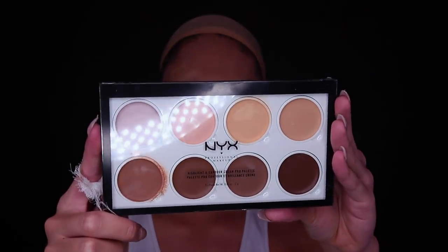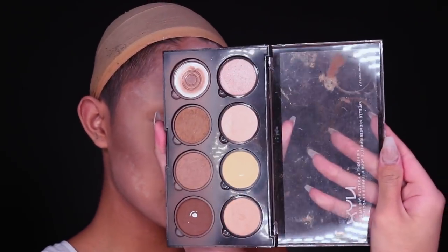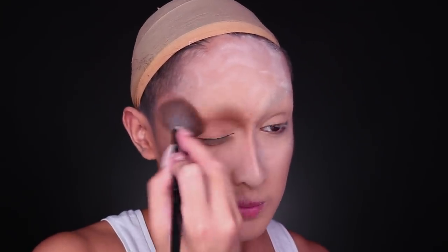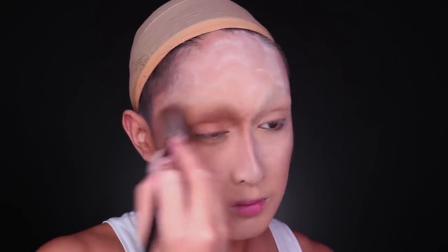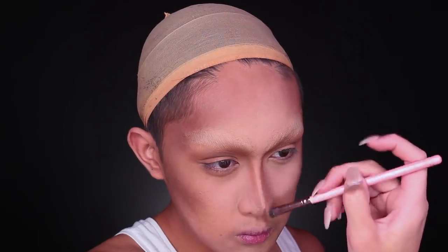I used the highlight and contour cream palette to add all the dimensions to my face as I normally would. Then after setting everything with loose powder, I went in with a highlight and contour powder palette. I used my contour brush to get started on the eyeshadow. So along with the regular cheek, temple, jaw, and nose contouring, I wanted to start introducing some darkness to the eyes in a very blown out, soft, smoky way.